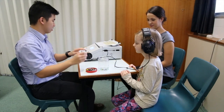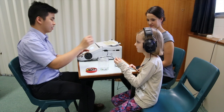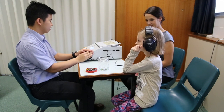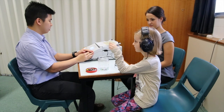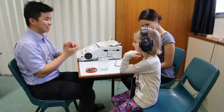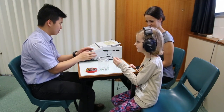From there, obtain the child's hearing threshold using the modified Houston-Westlake technique of down 10, up 5, or you may wish to use a down 15, up 5 approach. If the child becomes restless, then aim to get 1 kHz and 4 kHz thresholds in both ears. You may need the child to return for a second appointment in order to complete their audiogram.